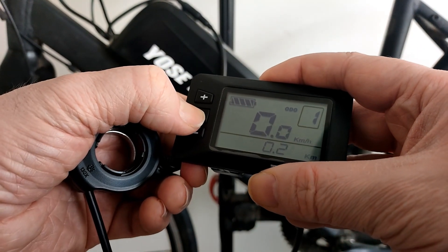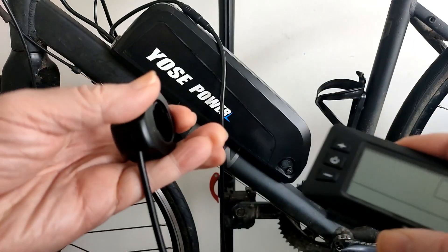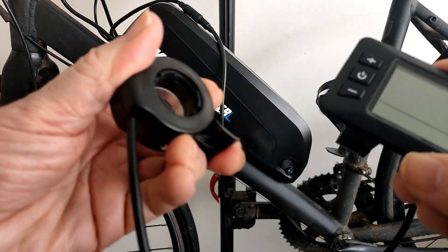The throttle won't work with the LCD switched off. It doesn't work.